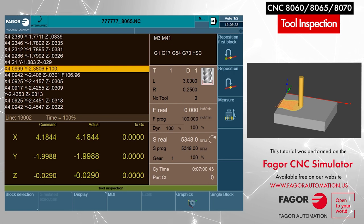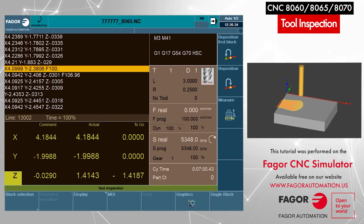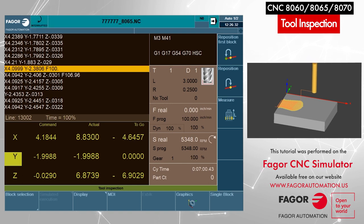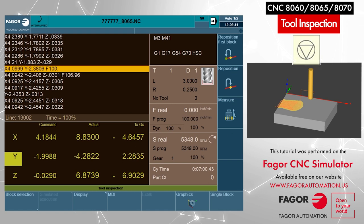At this time we can jog our axis out of the way, and we can either use our jog keys or the remote hand wheel to do so. So I'm going to jog on all three axes — X, Y, and Z. I can also stop the spindle at this time by pressing the spindle stop key from the keyboard. Spindle is stopped.